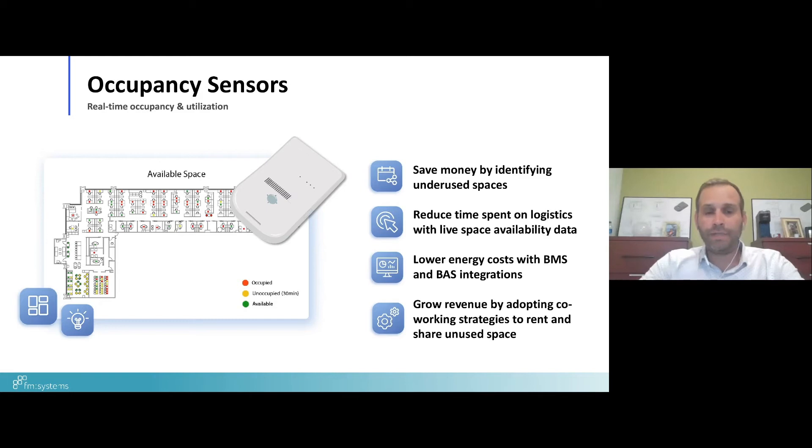In the market you'll also see integrations with the desk sensor type — whether it's a BMS or BAS system. We have a number of clients that control their lighting or HVAC systems using a variety of desk sensor technologies. Ultimately, this comes back to growing revenue by adopting co-working strategies to rent and share unused space. As employers return to office, they're thinking through how their space will or won't be used compared to before, and the desk sensor provides that analytical insight.